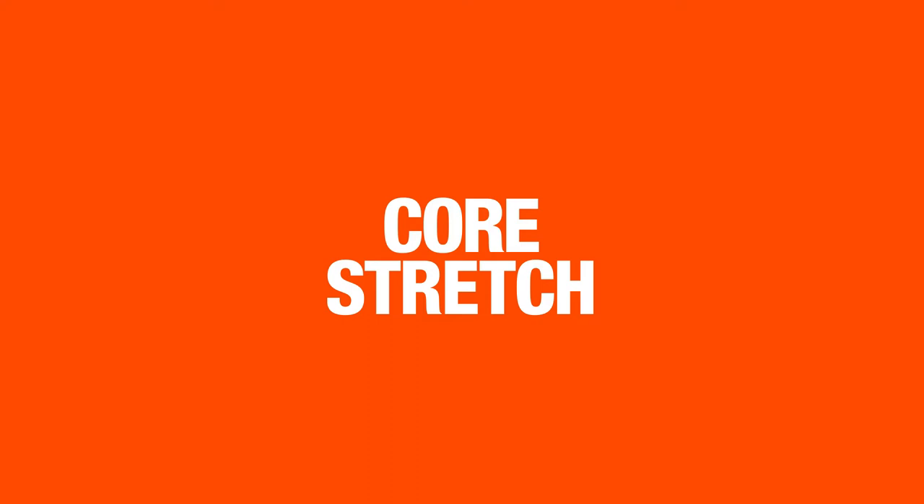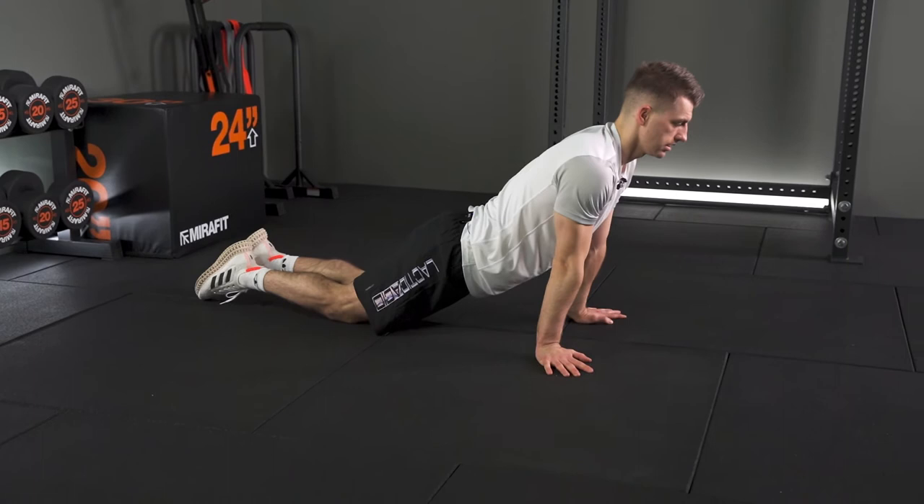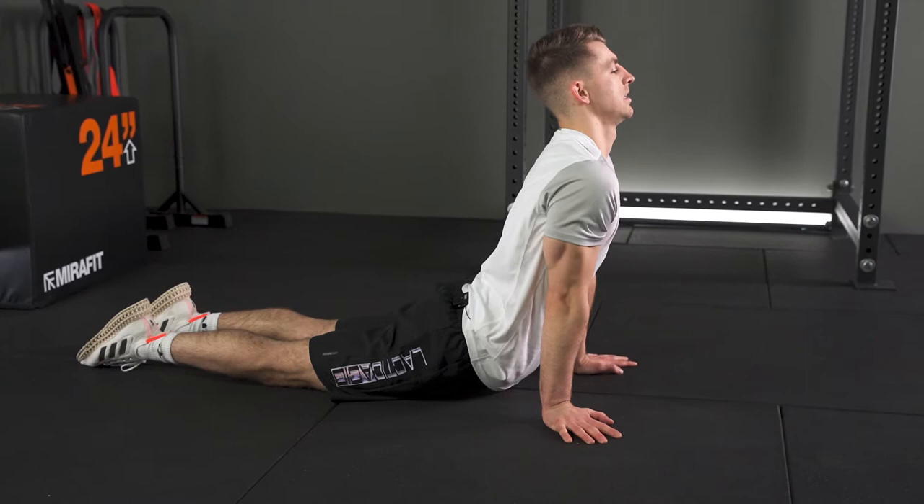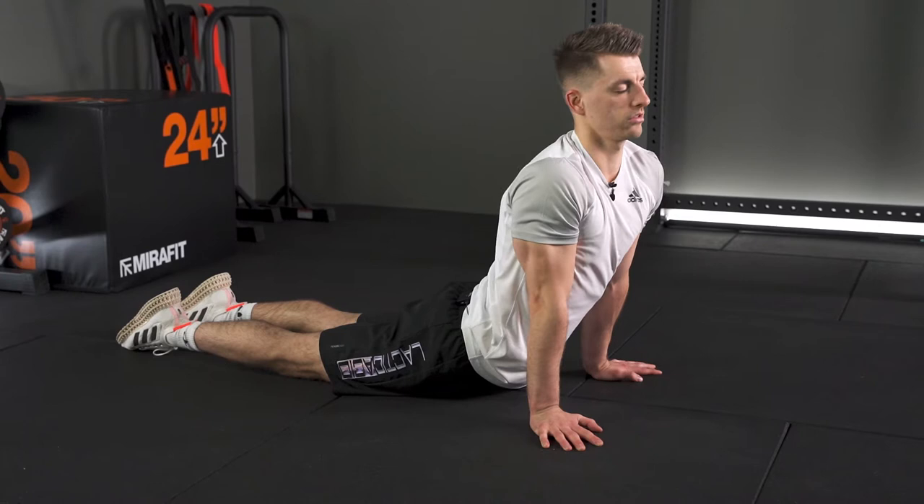Now, if you've obviously worked your core, it's important to stretch your abs out. So back down onto the floor in this position, really trying to extend your ab muscles out as much as possible. If you've done a really hard ab workout, you'll feel that massively. Then just slowly turning to each side to get that stretch in all the areas that you need to.